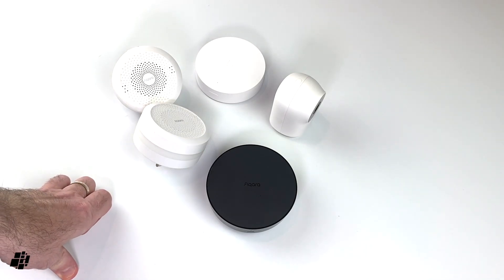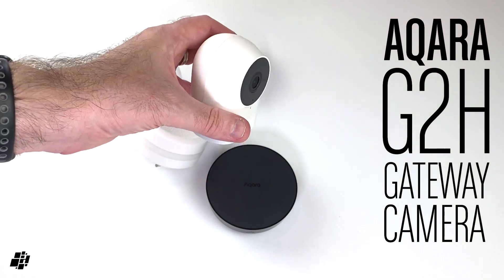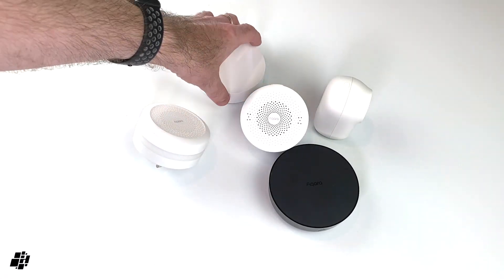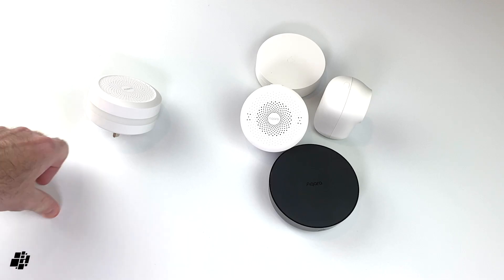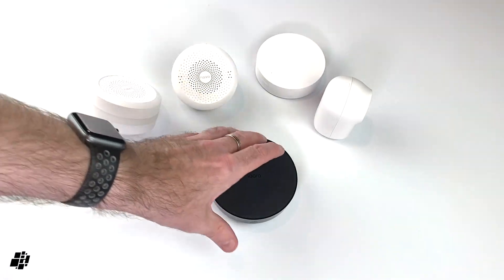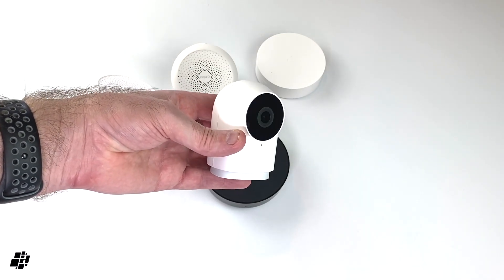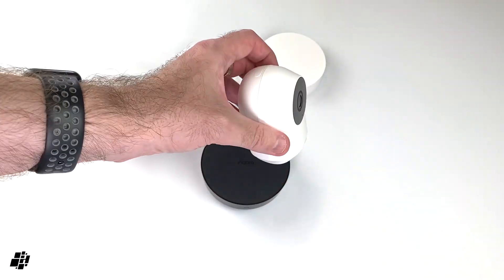The final one is the Aqara G2H. The Aqara G2H is a camera, as you can see, but it's also a hub — a Zigbee 3 hub. So essentially you've got four Zigbee 3 hubs here, plus the current one which is Zigbee 1.2 or similar. Eventually when the M1S comes out internationally, you'll be good to go. But because the G2H is Zigbee 3 and also a hub, it's already available in Europe and the USA — so if you can't get one of the others and you want Zigbee 3, this is probably the one to go for.